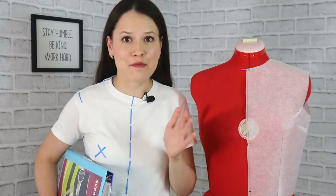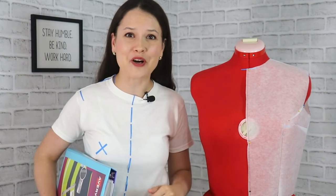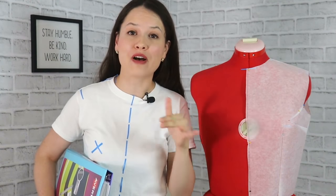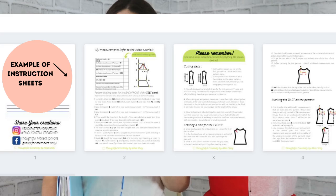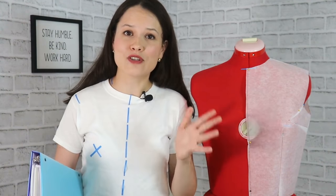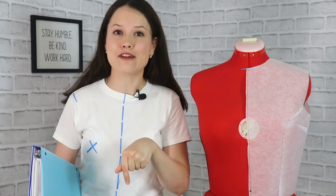If you are a member of this channel, first of all thank you so much. Second, check the community tab and membership tab on my channel page — just click on my channel name. There you will find all the perks that come with your membership, including instruction sheets with step-by-step drafting instructions for this darted bodice block and a members-only extra video with extra tips about fitting and taking your measurements. If you're not a member yet and want to know more, I'll leave the information in the info box below.